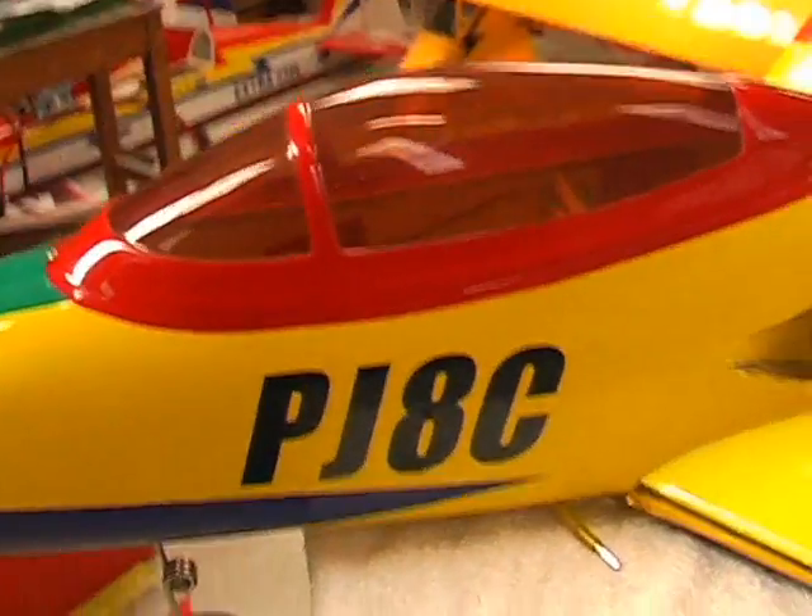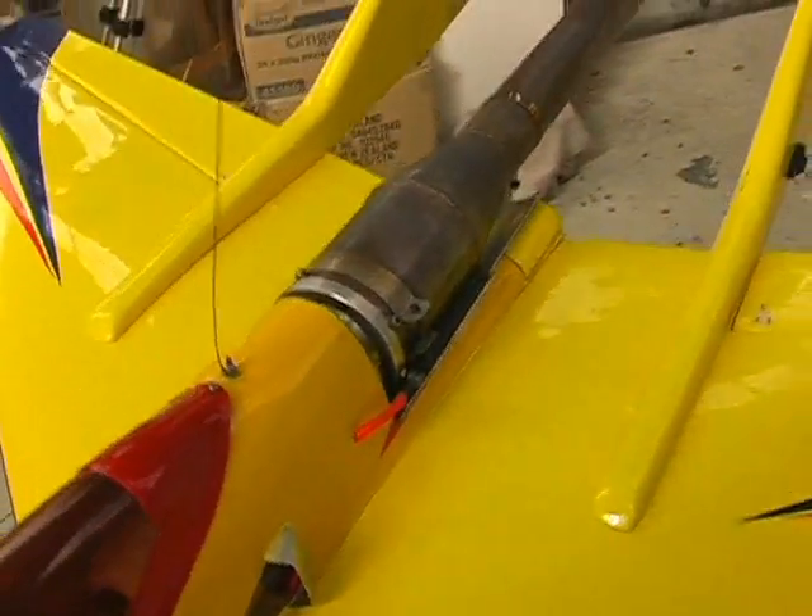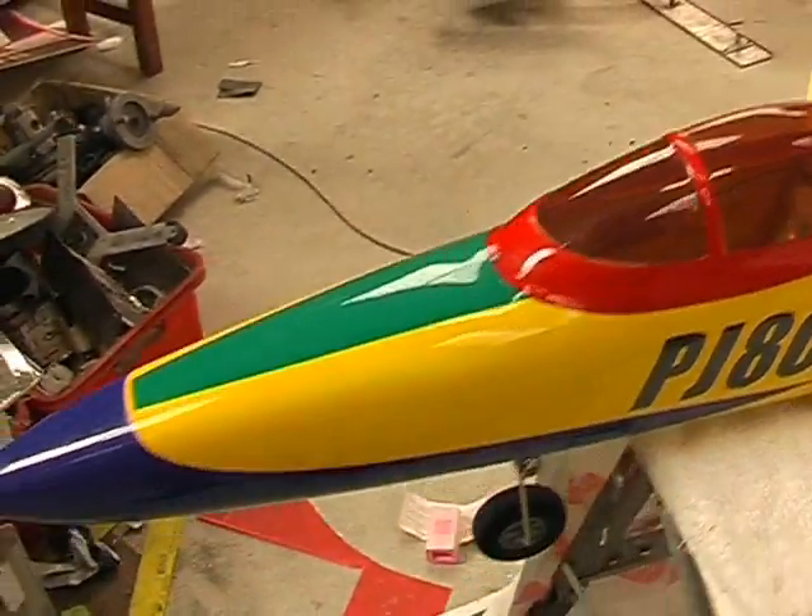Hi there, a lot of people have asked me to show a bit more about the Bobcat — the pulse jet powered Bobcat you've seen on my YouTube channel. And this is it. These are some close up views.